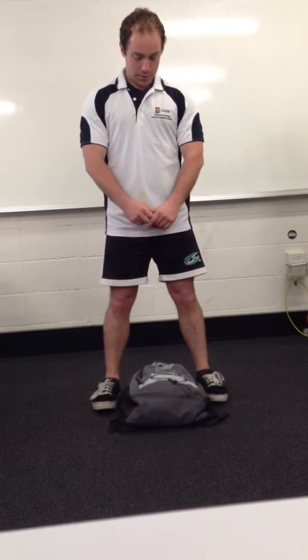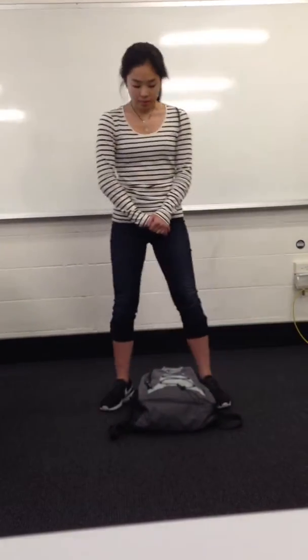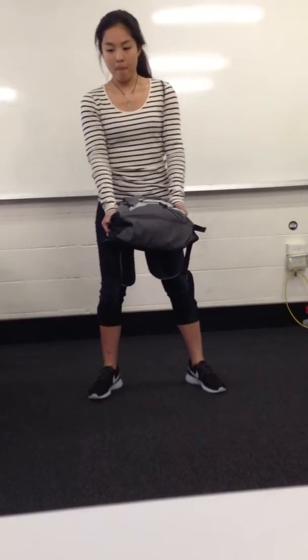Remember: when we come down, we want our weight even through both feet, shoulders square, head straight, chest up. Come down and pick up the bag — we don't want to lean to one side, we just want to come completely straight. So really try to even the weight through each foot, and push up through the heels, bringing the bag nice and close. Excellent — put it down. Keep that chest up, shoulders square, head straight.